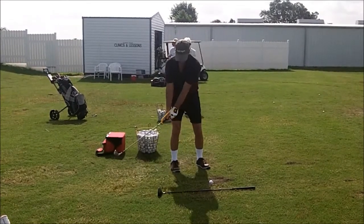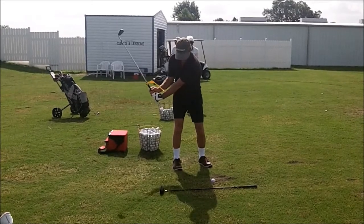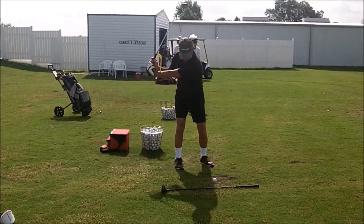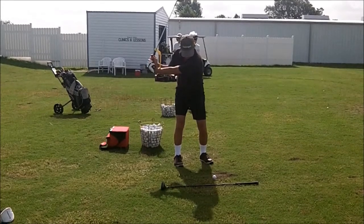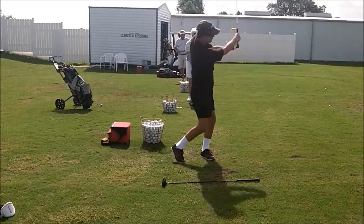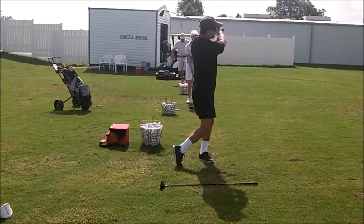There go your feet again, kind of dancing around. This is a great L-to-L drill. You did a wonderful job of it. Great rotation. Right back to the L. Nicely done.